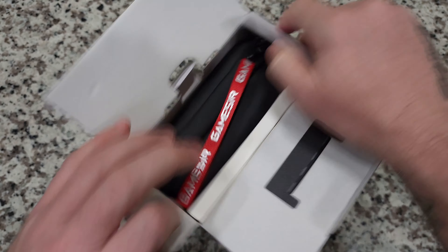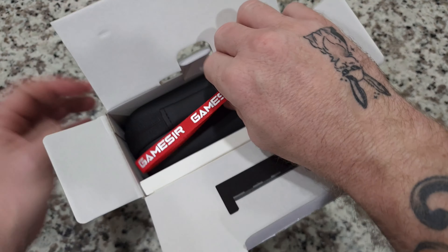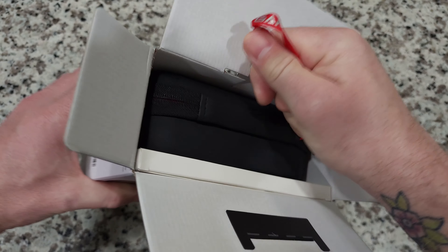This is going to be an unboxing video and then I'm going to use this thing for a couple of months and I'm going to have another video.